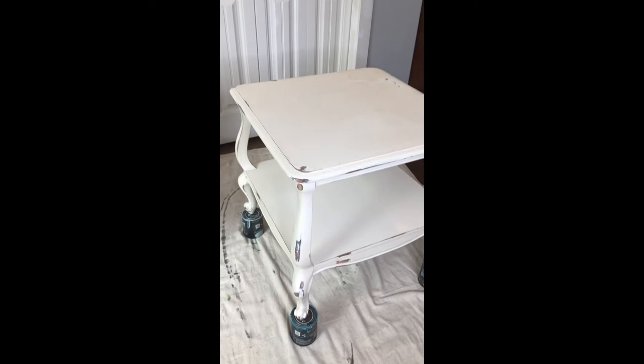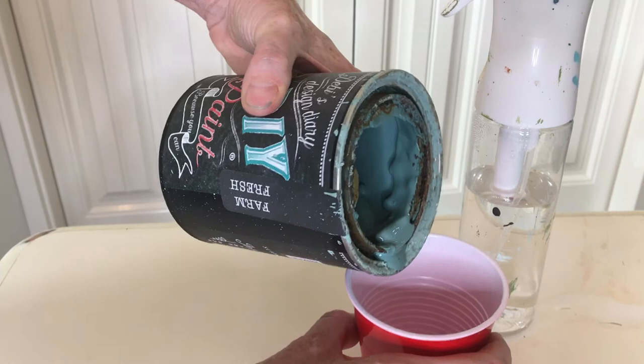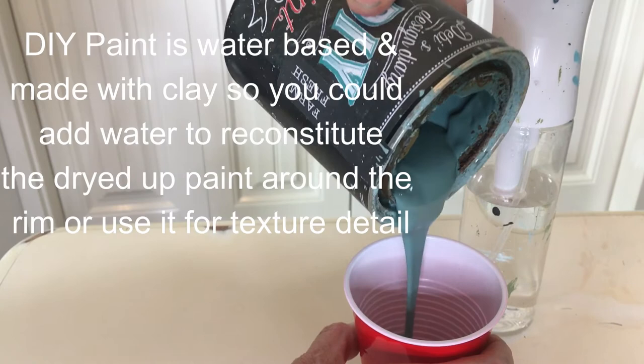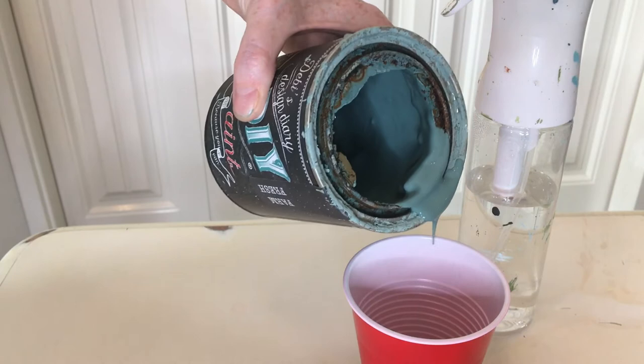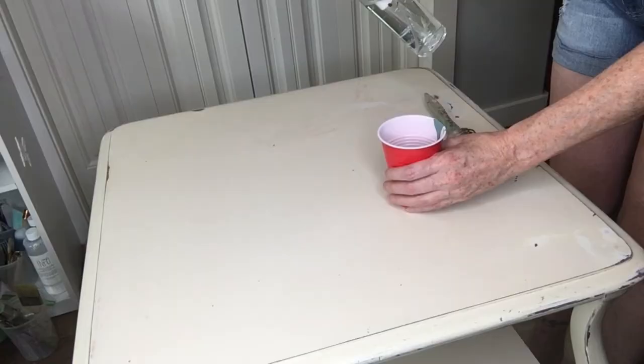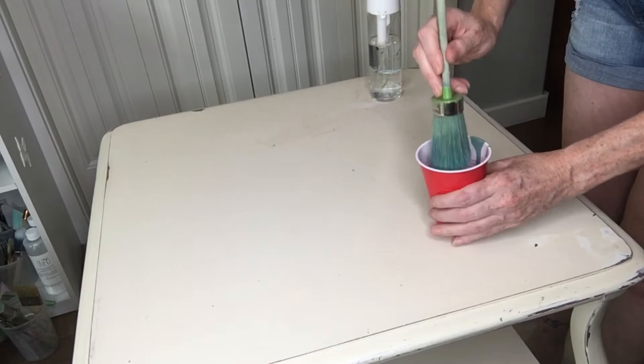This table is going to get painted with DIY paint in Farm Fresh, and I'll show you what that color looks like. This is Farm Fresh — it's this really nice vintage robin egg blue type color. I'm just pouring it into this cup because I've had this paint for quite a while and the can got a little crusty. I'm going to start out by giving a light mist of water with my spray bottle, then get a little paint on my brush and start applying it.